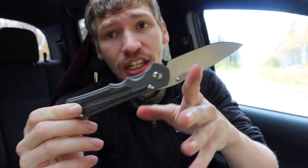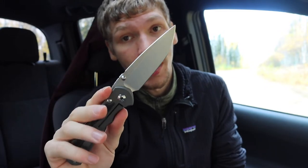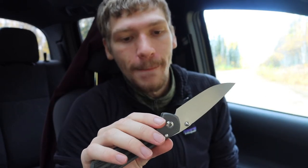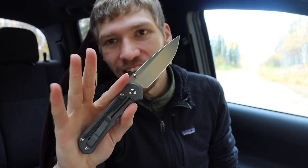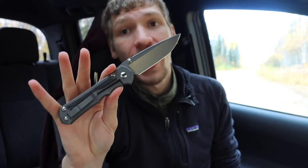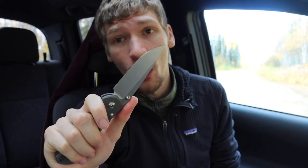Stepping into the high-end category, it's going to be just about any Chris Reeve. I have the CRK Inkosi here and also the Sebenza 21 — I think both would be equal fits. Every time I pick up a Chris Reeve, whether it's my Inkosi or my Sebenza, I'm instantly reminded of how classy and elegant these knives are. If you're truly trying to dress up and want a knife that really fits the bill, these CRKs are super hard to go wrong with.